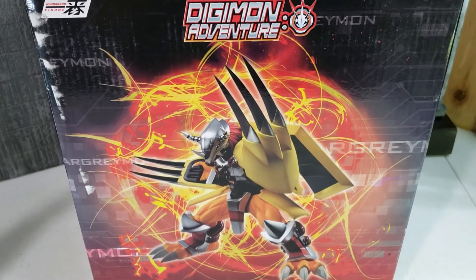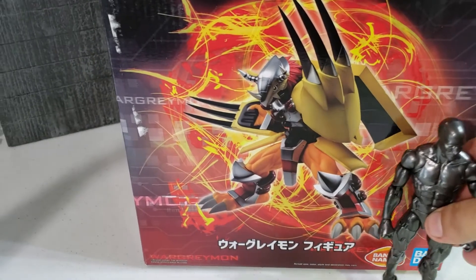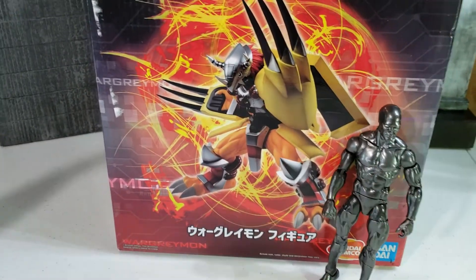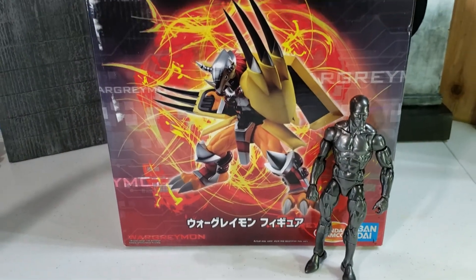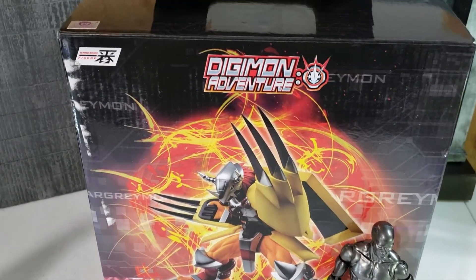This is a pretty big box for the figure. Here's a Marvel Legends figure standing next to the box — as you can see, it is a big box. But overall the box is very collector friendly.